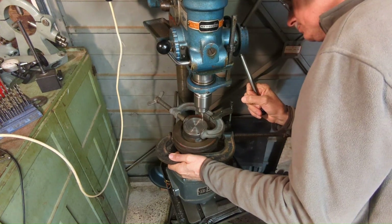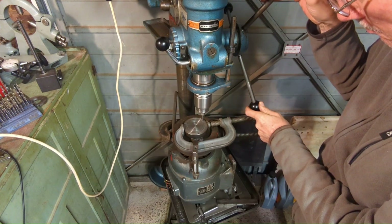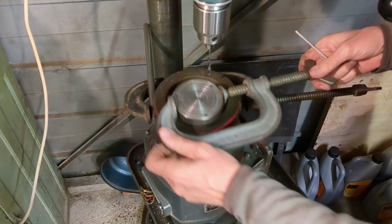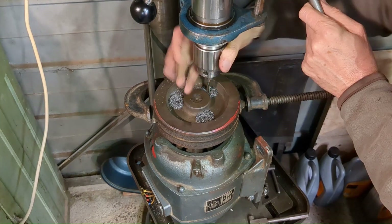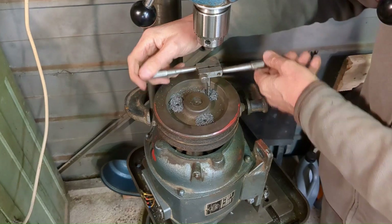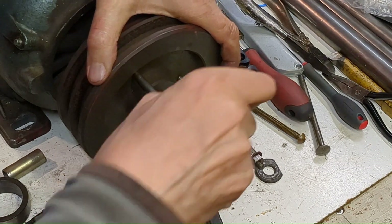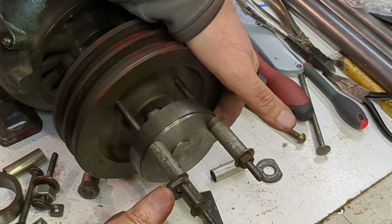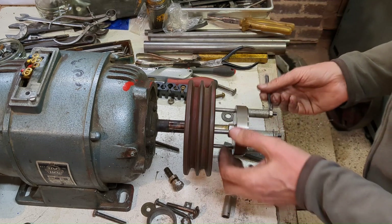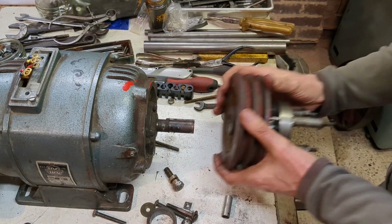Despite the appearance, this Heath-Robinson setup actually worked quite well. I tapped quarter-inch Whitworth because I had studs of that size available. You can see the pulley really was a good fit on the shaft — probably never been taken off — and it was necessary to pull it right to the very end of the shaft. A few more turns and it came right off.